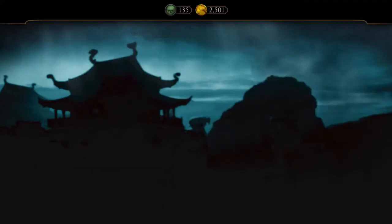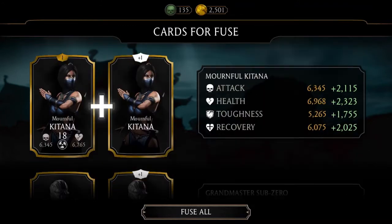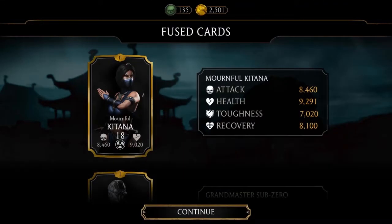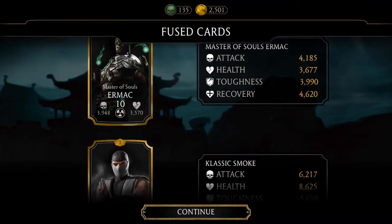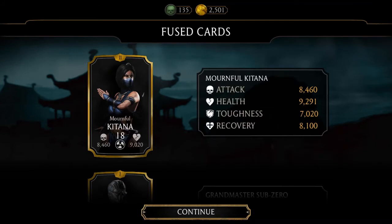Honestly, these are all fuses, but also they're good fuses — all of these need fusing anyway. So we'll power these up real quick. I'm actually very happy, honestly. Look at this. Now I have better cards, and I'm actually happy.